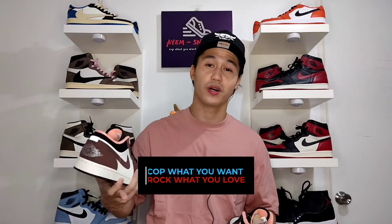I would just like to know your thoughts — is it a cop or a drop? Do you love this colorway? Are you planning to cop? Anything you want to share, please drop a comment in the comment section. And if you haven't yet or if you are new to this channel, feel free to subscribe and hit the notification bell so that you will be the first one to get notified when I drop a new video. That's it for this episode. Always remember: cop what you want, rock what you love. See you on the next one. Peace. God bless. Hanggang sa muli.